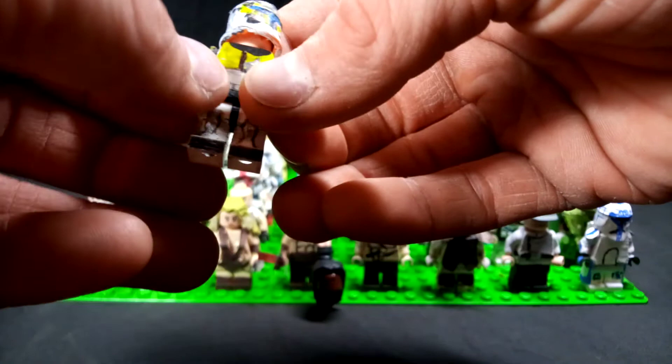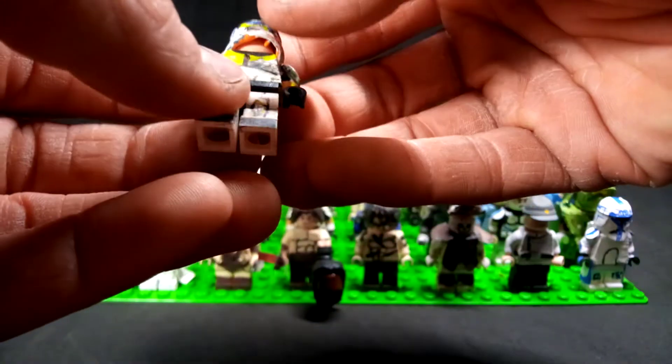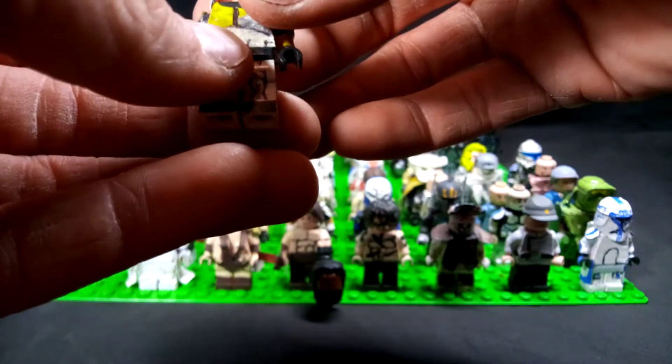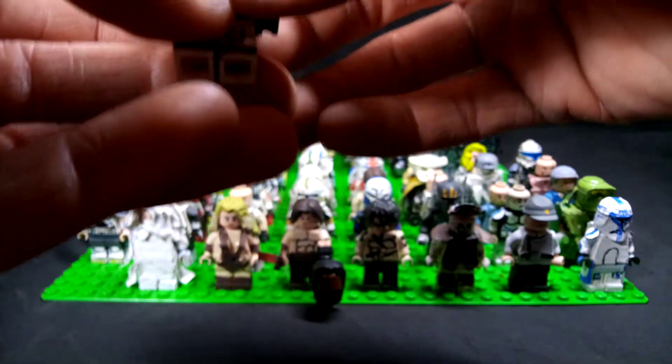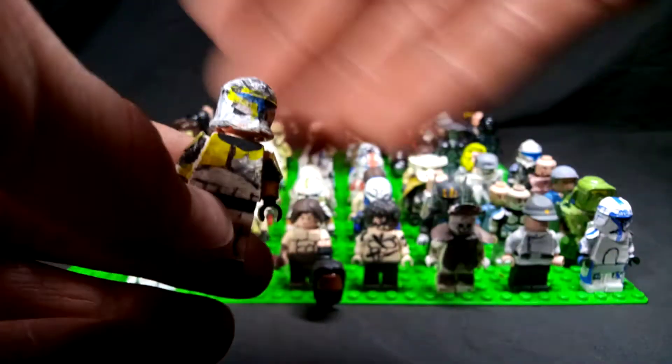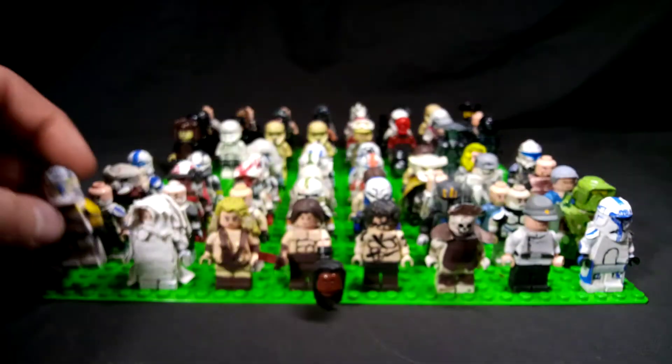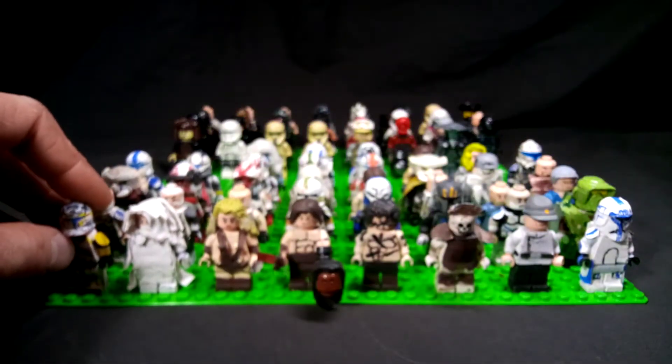I do want to mention my vision isn't the best, so doing very small fine detail is actually extremely hard for me. So what I'm able to accomplish via these figures and the trucks is actually very remarkable. That is Captain Gregor — Commander Gregor, I can't remember.